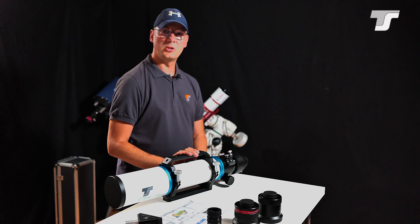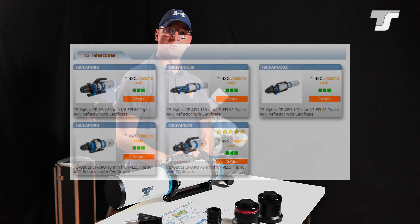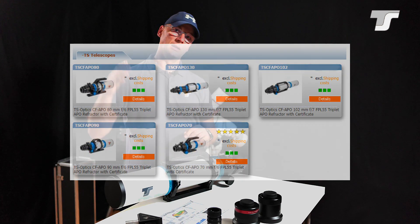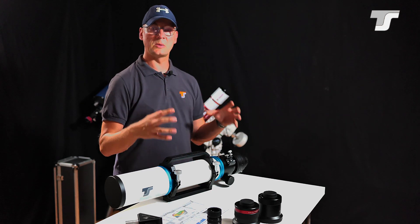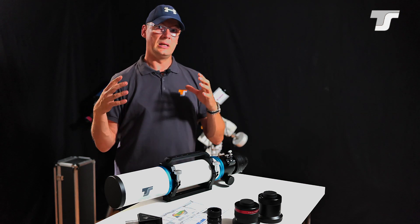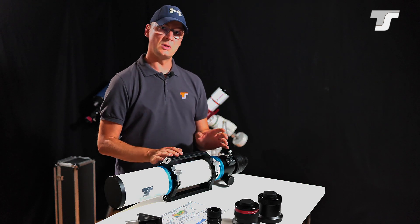The first thing I want to mention is the diameter. The CF series ranges from 70mm on the low end up to 155mm on the larger end. So you can choose whatever you prefer — a very versatile, transportable and lightweight setup, or the full blown stationary observatory class telescope. That's up to you to decide.